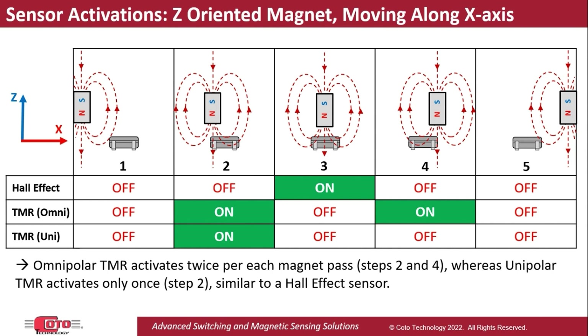Note how the Hall Effect sensor is on at step number three, whereas an omnipolar TMR sensor would be on at steps number two and four. And if a unipolar TMR sensor was used, it would only be on in step number two.